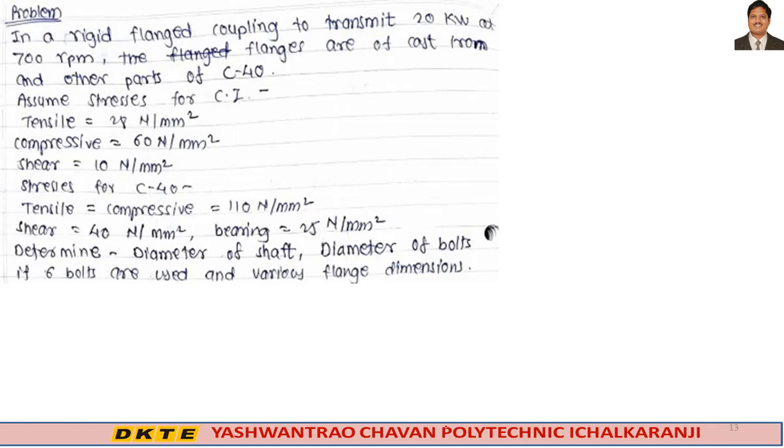Now we will solve one problem on rigid type flange coupling. In a rigid flange coupling to transmit 20 kilowatt power at 700 rpm, the flanges are of cast iron and other parts are of C40 material. Assumed stresses for cast iron (flanges): tensile 28 N/mm², compressive 16 N/mm², shear 10 N/mm². Stresses for C40 (other parts): tensile and compressive 110 N/mm², shear 14 N/mm², bearing 25 N/mm².